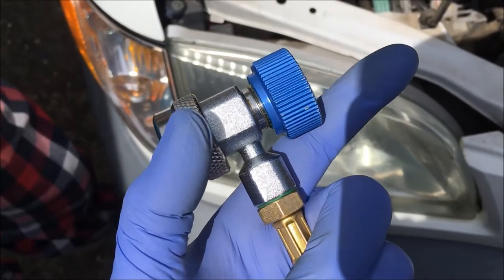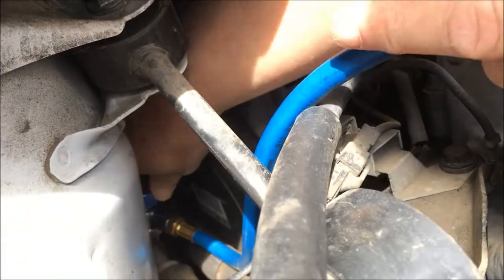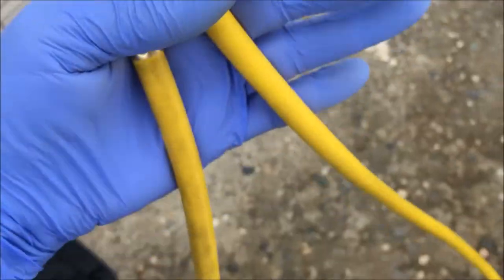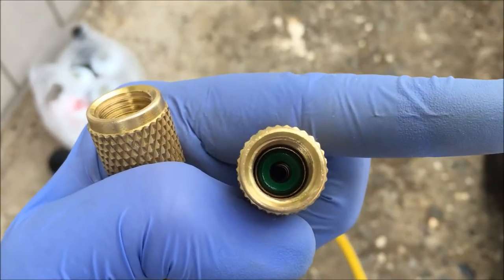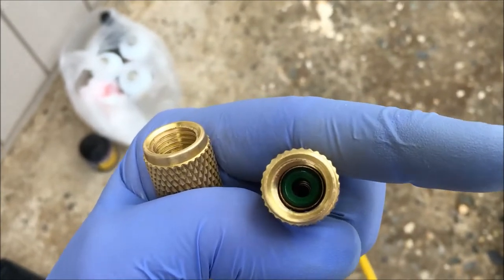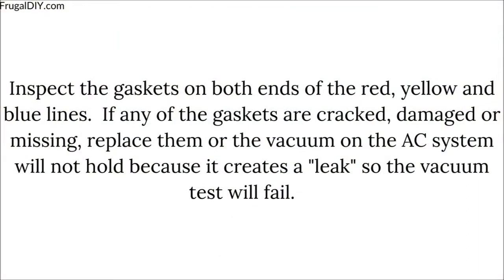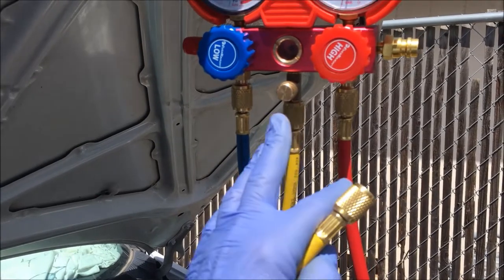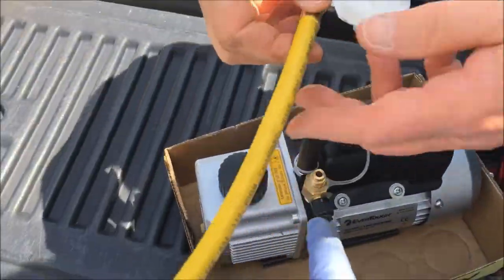Sister's going to put the line on the low side now. She's taking the cap off the low side. This is the supply line — what we call the supply line — the yellow line. It has a green gasket on it. You want to make sure that that gasket is not cracked; if it is, you have to replace it. The supply line is on the gauge side. Now we're going to put this end of the line onto the pump.